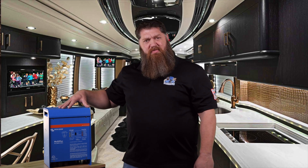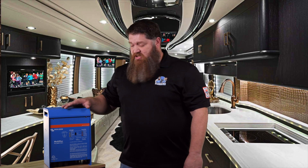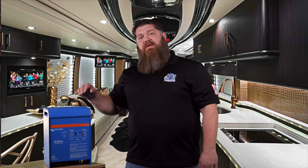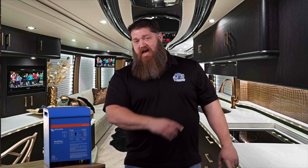What I have here in front of me is probably one of the top-end ones out there. This is the Victron MultiPlus 3000. It is an inverter, but it's also a combo unit, which means it's a converter as well. A converter does the exact opposite — it takes 120 volts and steps it down to 12 volts to recharge those batteries.